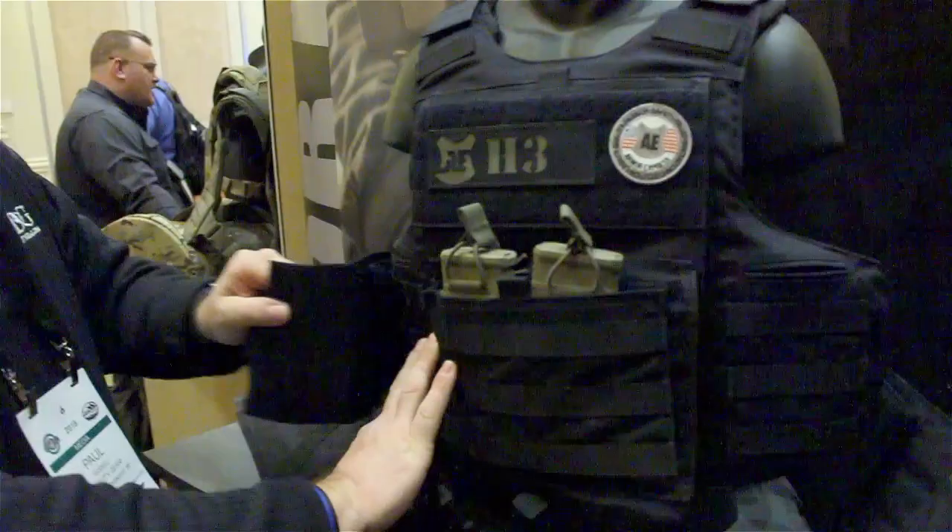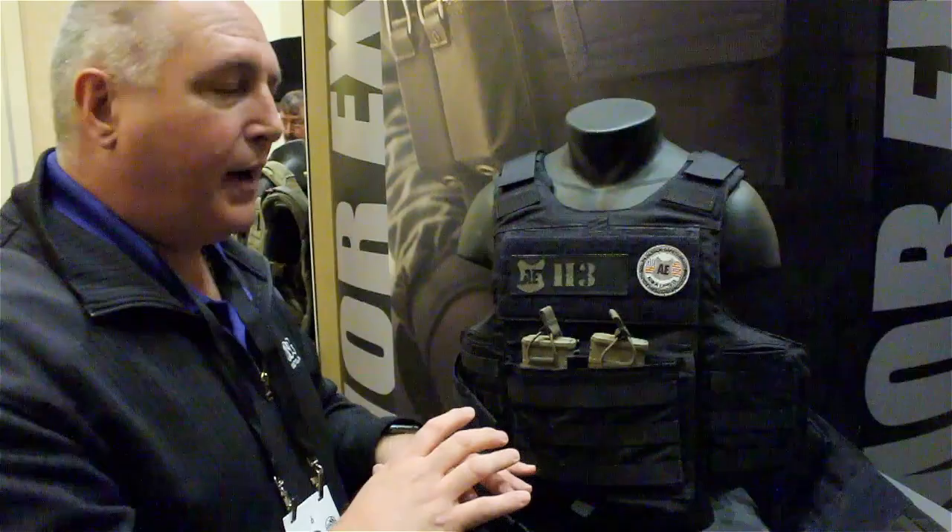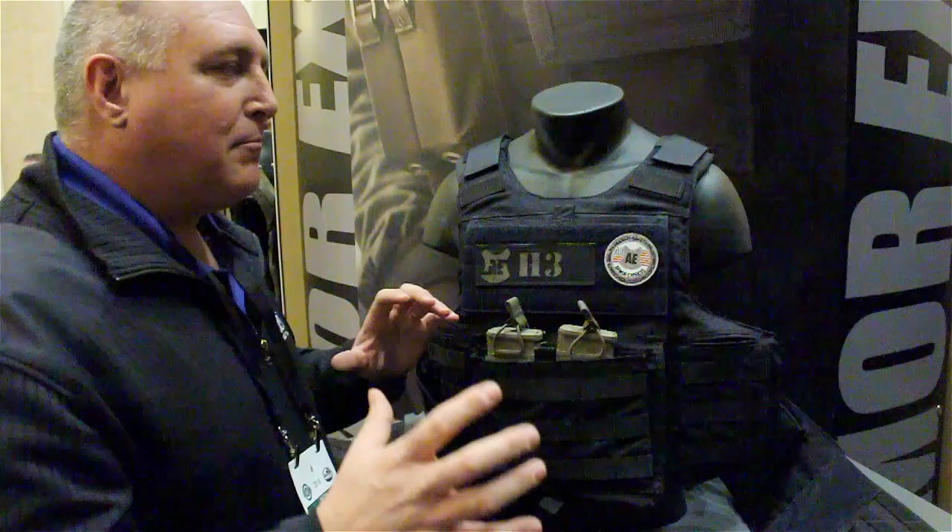This is just one of several products here at Armour Express that we're going to cover — they're off the hook. Love these guys. Thank you very much for watching. Make sure you hit the subscribe button at the bottom. We're going to have more real soon.